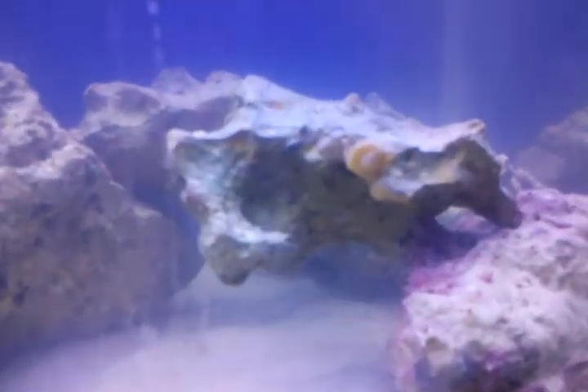Got some cheap live rock for three dollars a pound. That's some base rock — it's not live. Got my sump going on down here. Got roughly, I don't know, eight pounds of live rock in there.